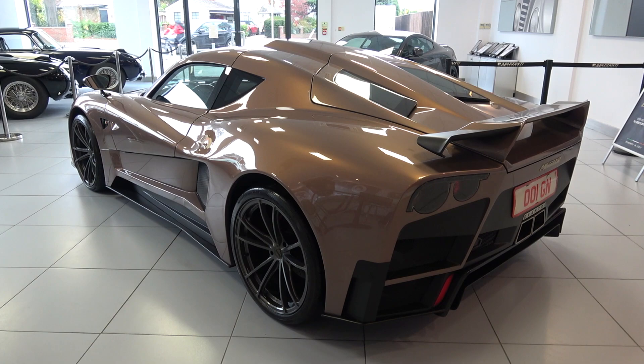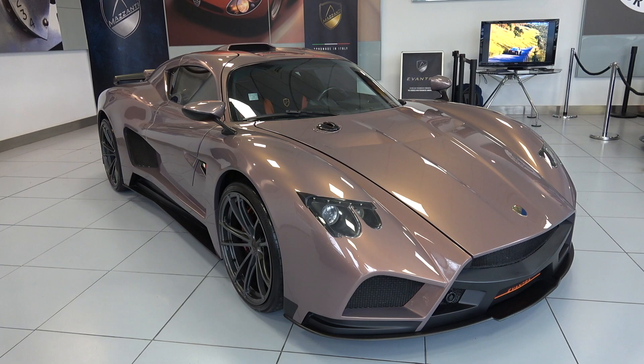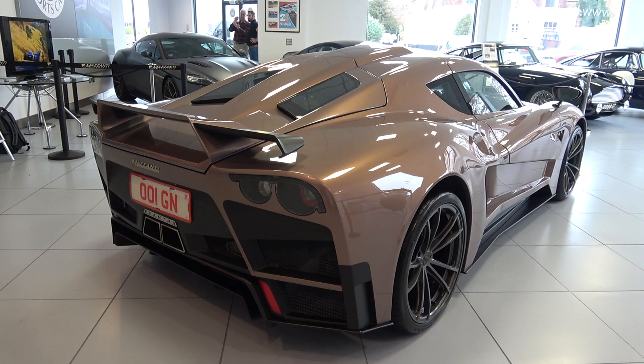The Evantra is formed under a high tensile strength molybdenum steel alloy chassis and comes in at 4,325mm long, 1,955mm wide, 1,225mm high, and has a curb weight of 1,300kg.